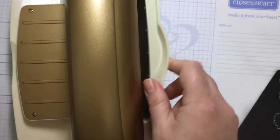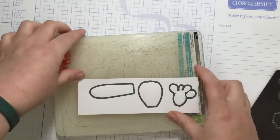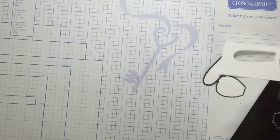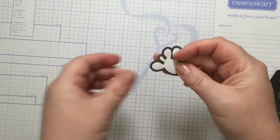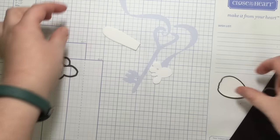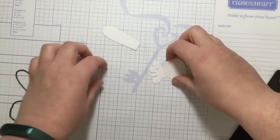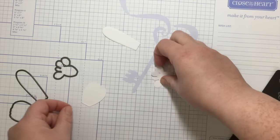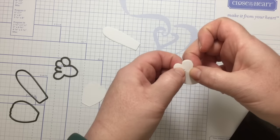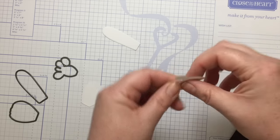I'm just going to run it through the machine — really easy, easy peasy. Here are my cuts; they pop out really easily. To get them out of the dies it's a simple pop, and I'd just use tweezers or my finger to get out any little bits.